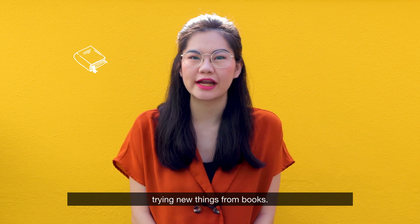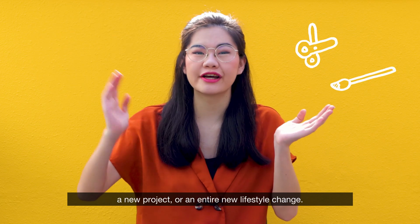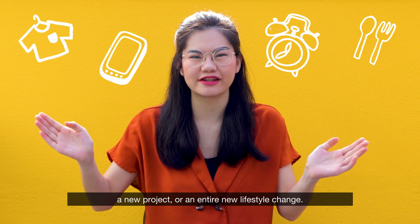Book It Out is a series where we're going to be trying new things from books, whether that leads us to do a new craft, a new project, or an entire new lifestyle change.